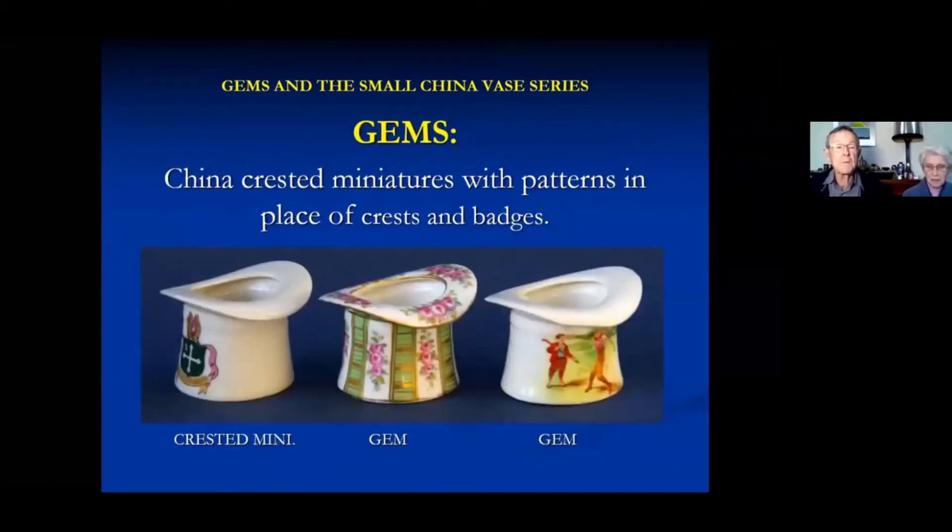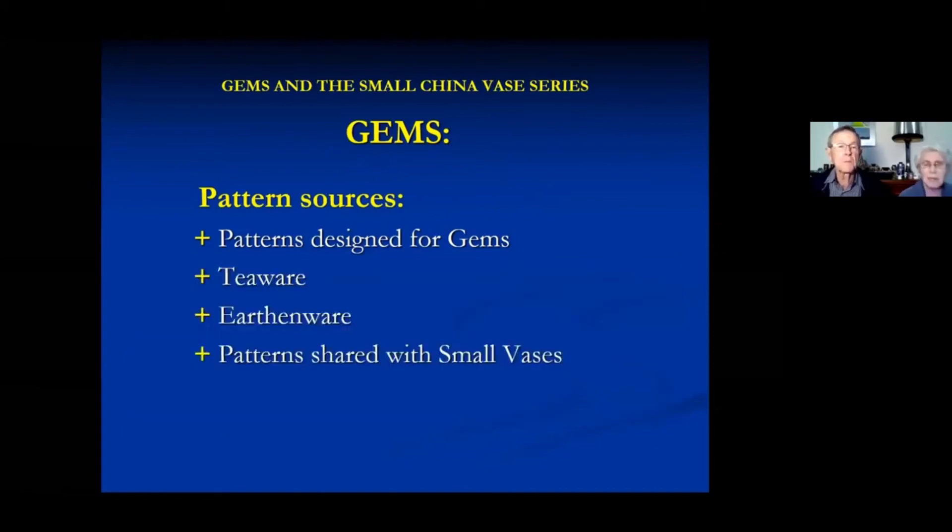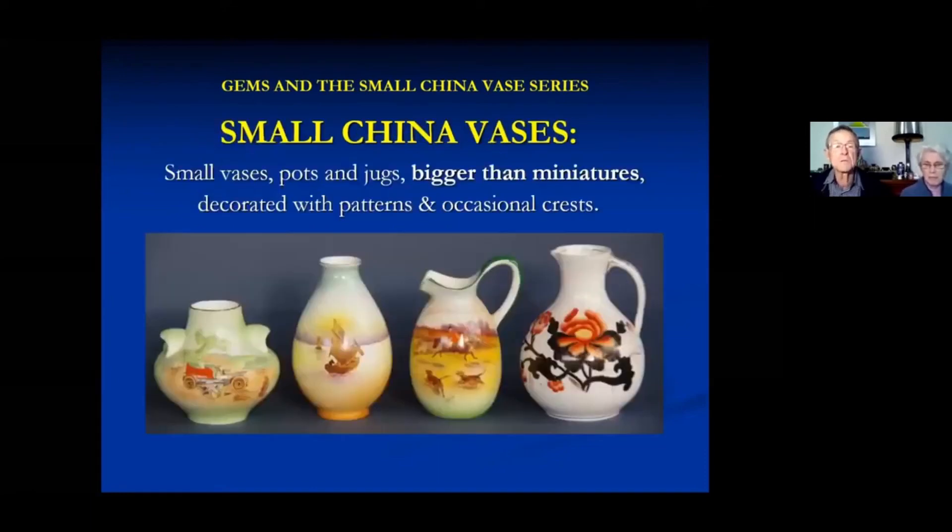I think you all know what gems are. They're basically pieces that were mostly used for crested wear, but when they're decorated with fancier pictures, they were called gems and the pattern book actually referred to them as gems. They call them a gem hat and there's the end result. They were patterned with some patterns especially for gems, but most of the patterns came from teaware, urban wear, or patterns that were shared with small vases.